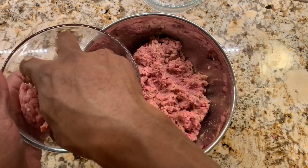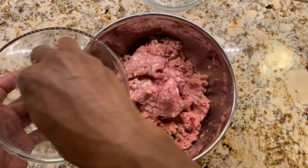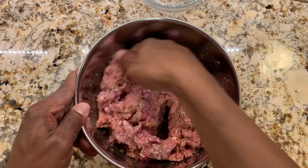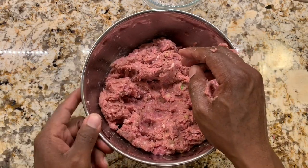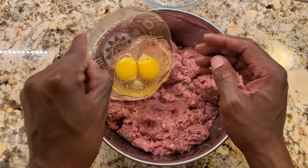Now that we have the beef mixed in we'll add the pork. I'm going to use my hands to mix this in as well. Now that we have the pork and beef all mixed together, I'm going to add two eggs and mix those in as well.